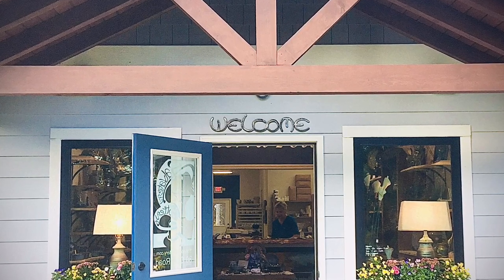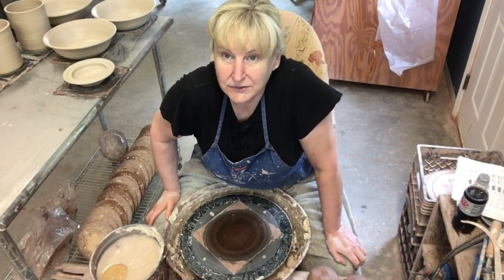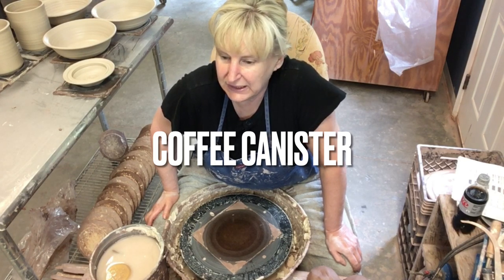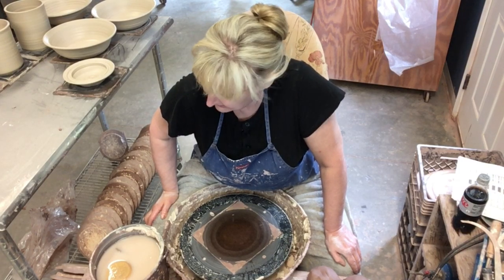Welcome to Salvatore Pottery's channel, where we show you how we create pottery from our production studio and gallery located in Weaverville, North Carolina. I want to show you how to make a lidded pot — specifically a canister. That's what I'm going to work on today, so let's get started.